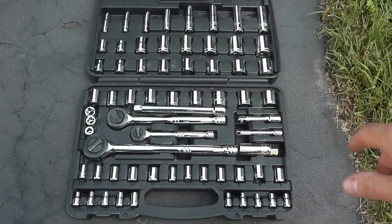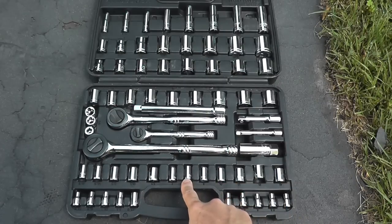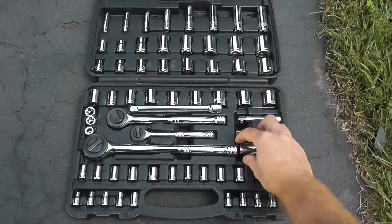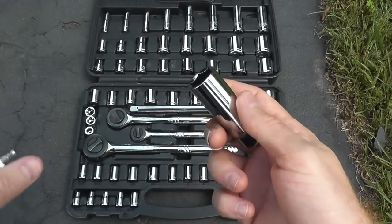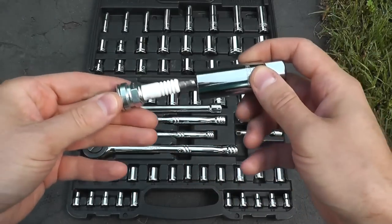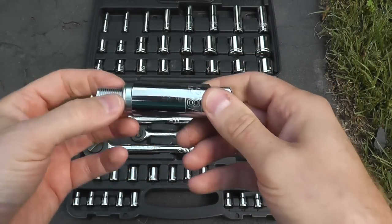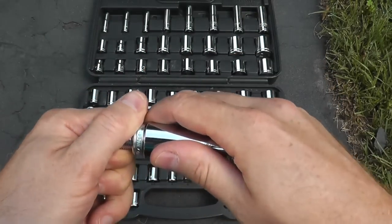This is a pretty simple job and you don't need a lot of tools. Number one, you'll be using a quarter-inch size ratchet with an eight millimeter socket. You also need a three-eighths drive ratchet with an extension, and also a spark plug removal socket — this is a five-eighths of an inch, or 16 millimeter size socket. On the inside there's a rubber housing and it's also magnetic, so when the tool is placed over the spark plug it grips onto it very tightly, giving you no problem removing the spark plug.